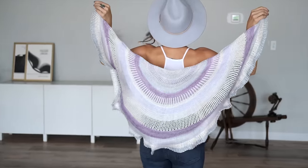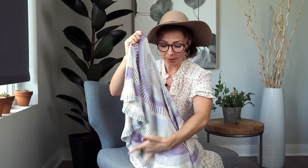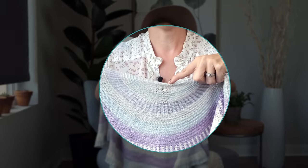This half circle pie shawl is knit flat and uses six colors of our 100% silk Allure fingering weight yarn. It is so shimmery, drapey, and puddly - it's such a dream. This pattern features a variety of techniques; it starts at the top with a garter tab cast on and has different sections.